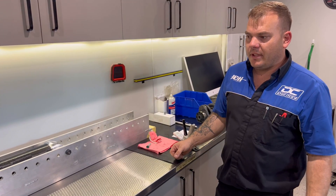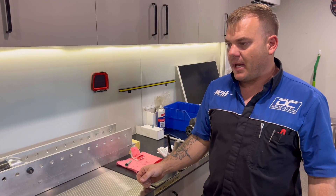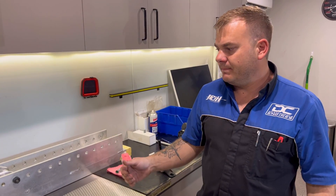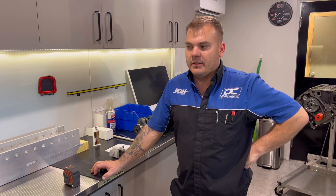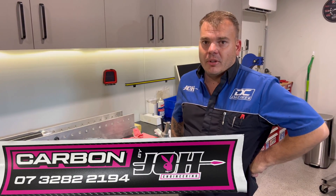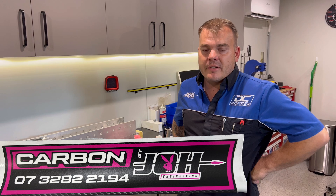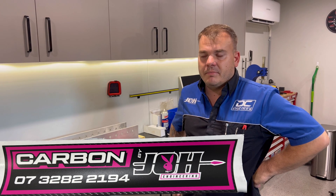Then we pull it out, assemble it with unis, a slip yoke, and put it in the balancer. Some people don't balance them because the RPM pass is so low it may not affect the vehicle, but my idea is nothing less than perfect - so everything gets balanced. The supplier rates it for up to two and a half thousand horsepower. If anybody wants a carbon shaft, chromoly, steel, or aluminium, you can get in contact with us by email, Facebook, or call us on 07 3282 2194.